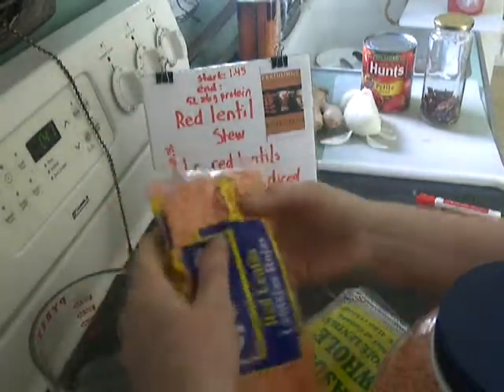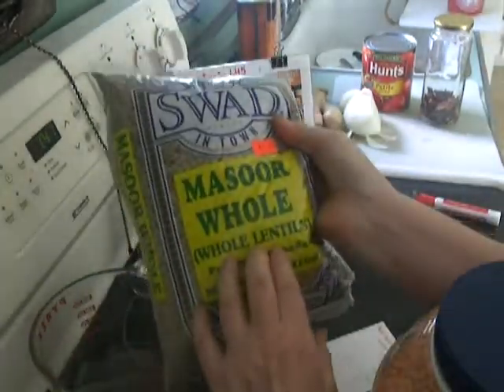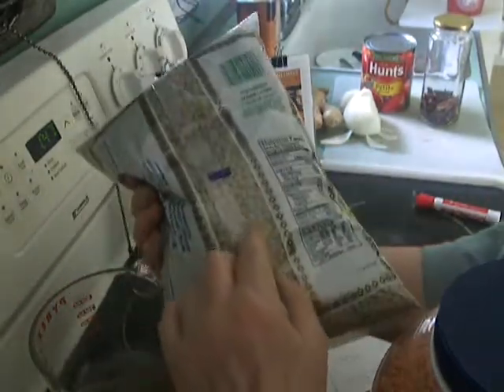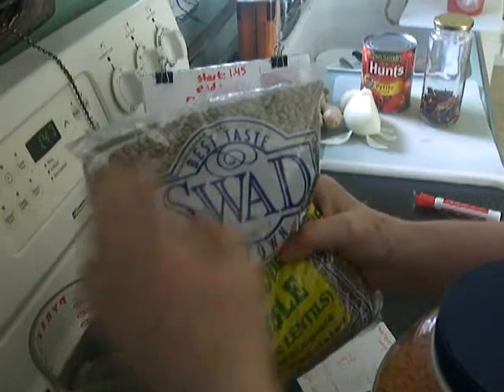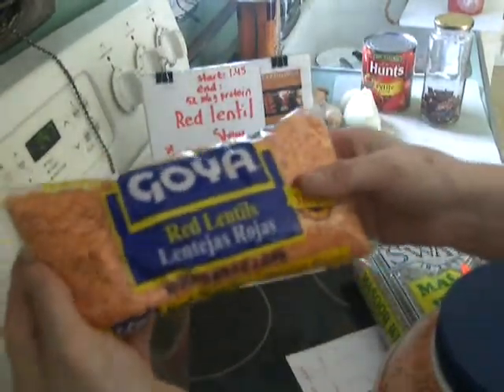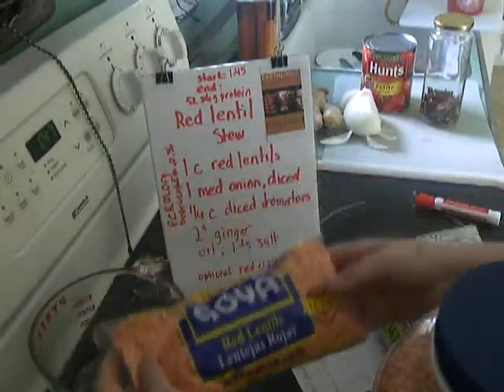Rose lentil is the inside of whole lentils. Some people call them Mediterranean lentils or French lentils. If the skin was taken off a whole lentil, you would find inside that it's pink — and that's this. So it's just a fantastic source of protein.